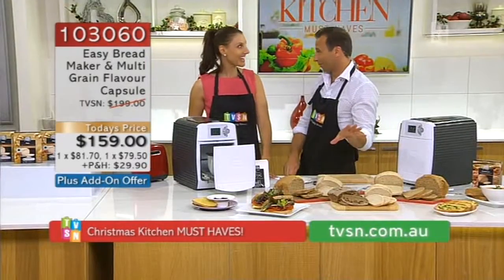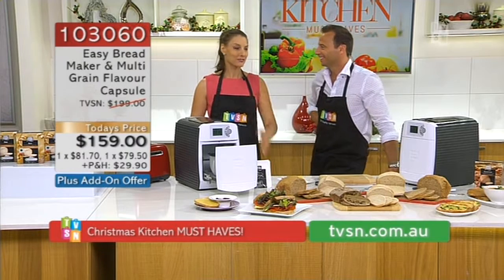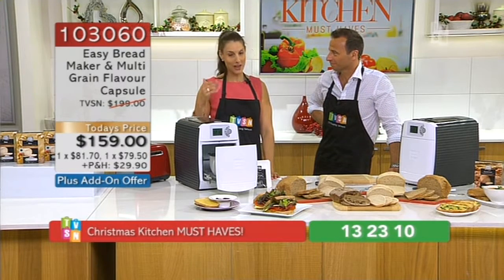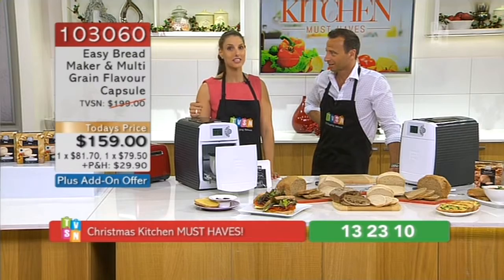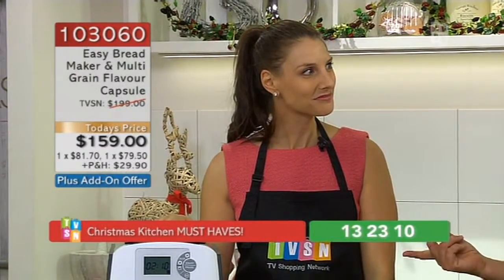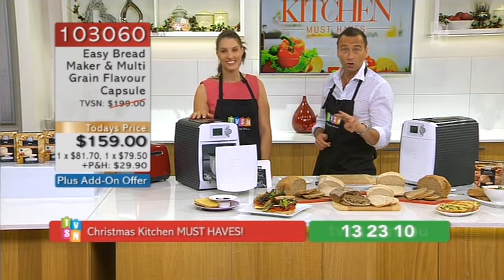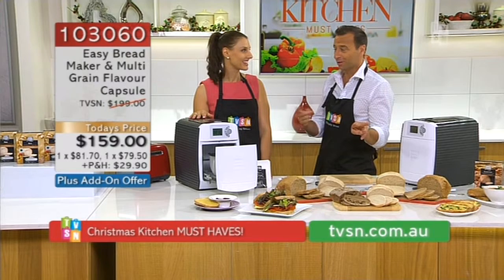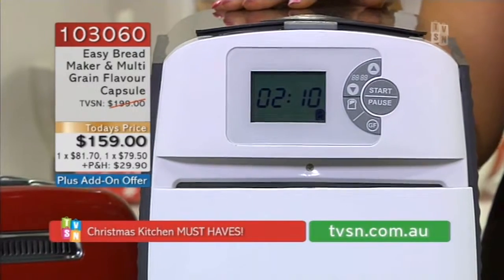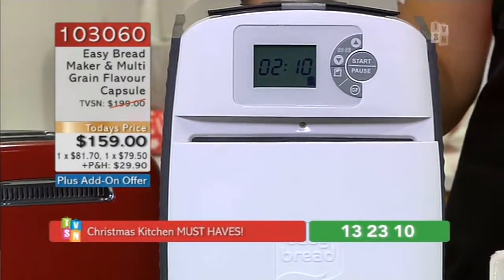Questions already coming in about gluten-free. They do exist — they're on their way into the country, so as soon as we get them at TVSN we will let you know. There's a whole range of gluten-free as well. Once you have the bread machine, if you are gluten-free, you can continue to buy a whole range. And from woe to go — two hours. That's it. Start to finish. And you can program it. You only have to spend about five seconds of that two hours actually doing any work.